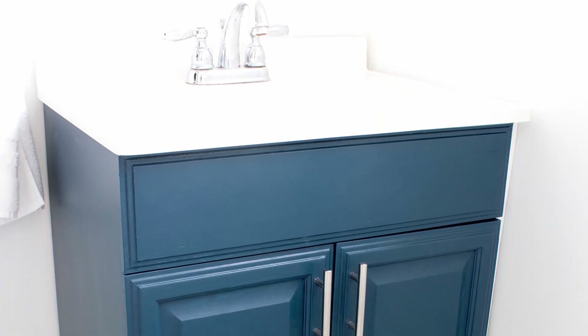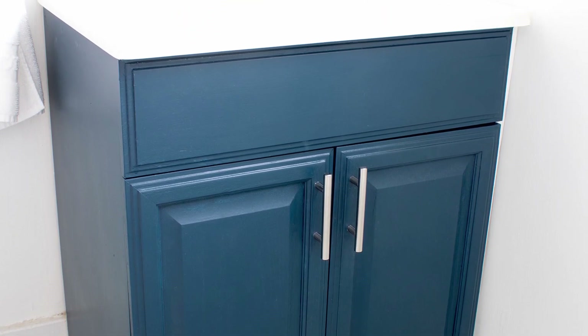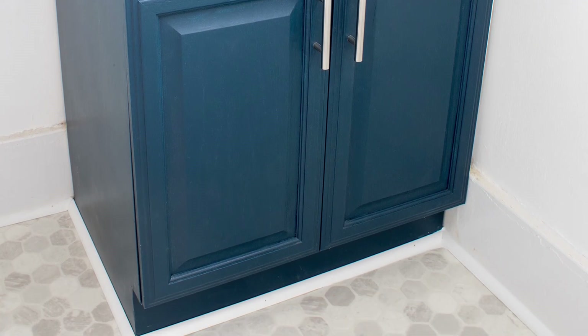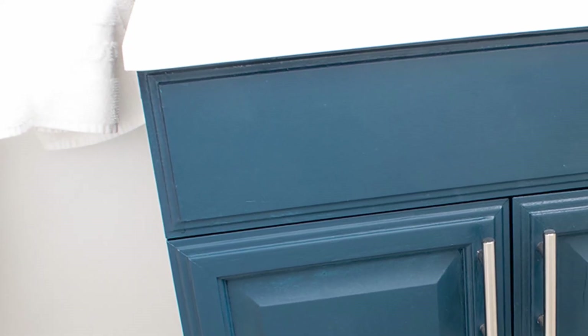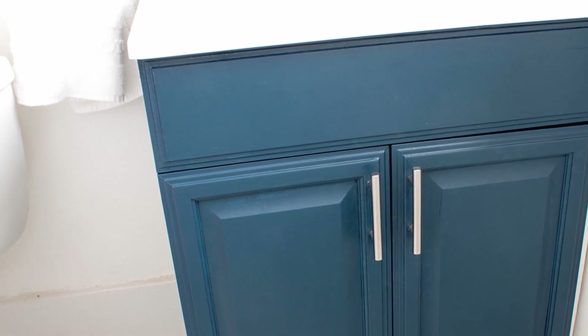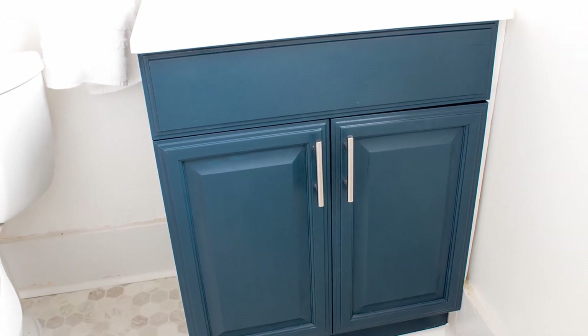Then the cabinet was done. It's an easy and quick project, given that you use the right primer for laminate furniture. I love how it turned out, and if you do too, be sure to like, subscribe, and share this video with a friend. And if you want more information, check out the blog post linked in the description below. Thanks, and don't forget to hit subscribe.